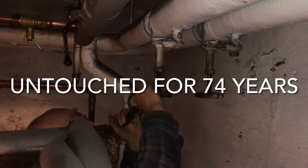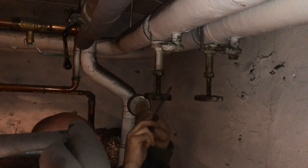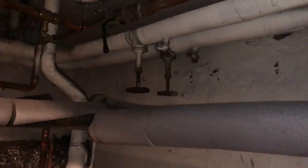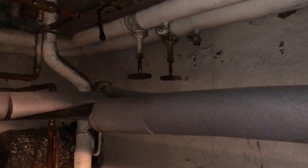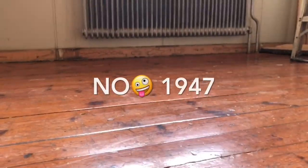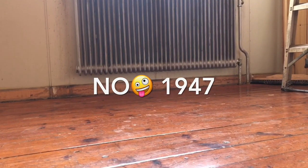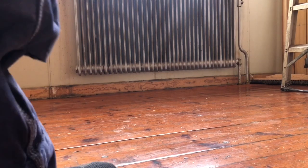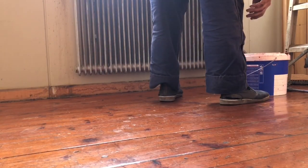It doesn't feel very good at all. That's really bad. I'm surprised my old phone survived that. We can't turn those off. These radiators were put on in the late 1930s, so this is the first time these particular radiators have been off since the building was built.